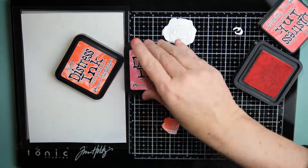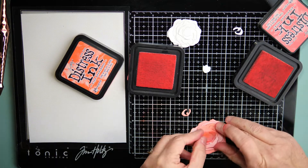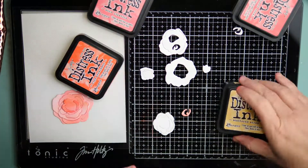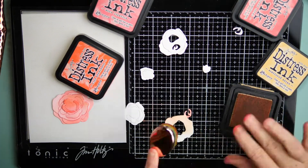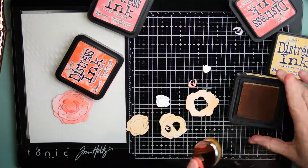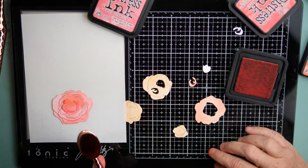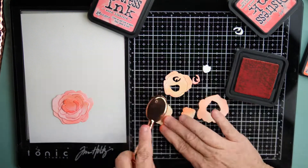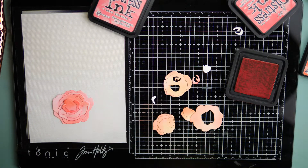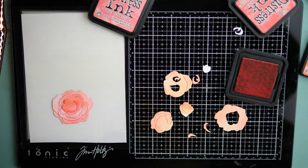I had originally created this card and shared it in my Facebook group for the Greeterie — it's called Betsy's Bunch. I was super excited about the card when I finished the first one, but as I was looking at it I thought I would have done a few things differently, so I did make some changes. It's very similar, but I will show you both cards at the very end.